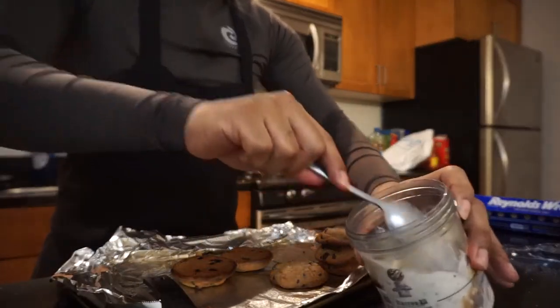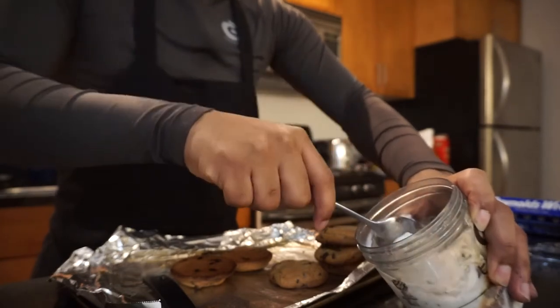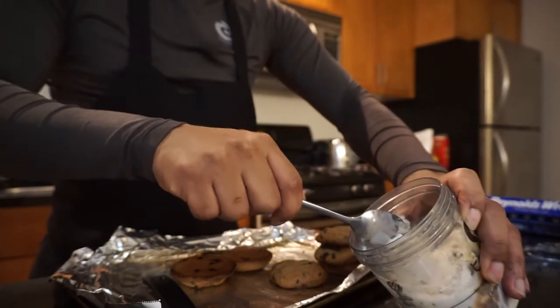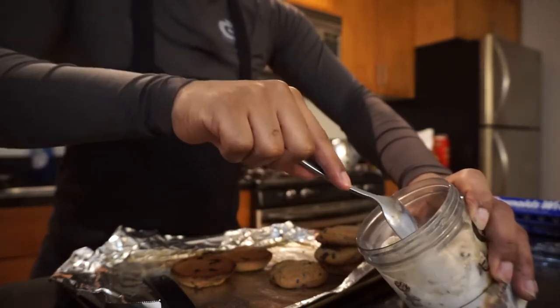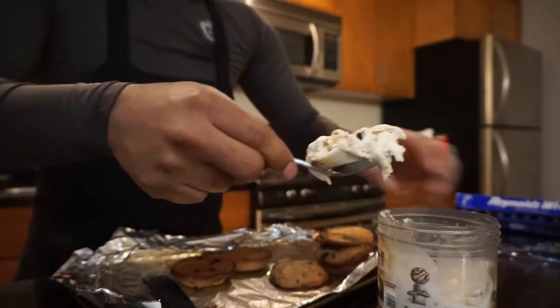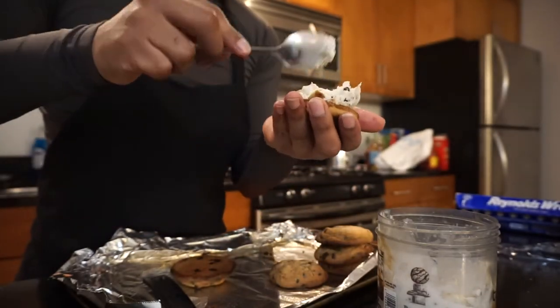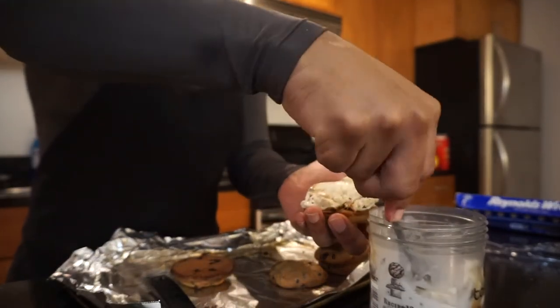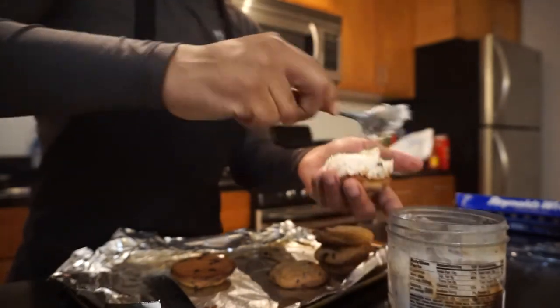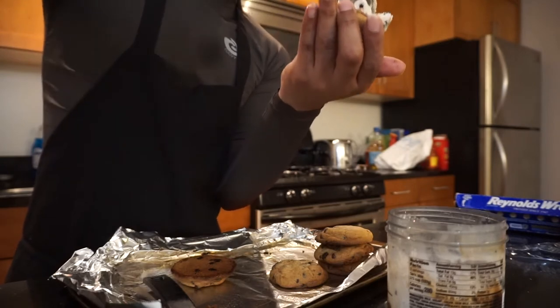My ice cream is a little bit more manageable now. I'm gonna do this — y'all see that? That looks good as hell. They're gonna be like mini ice cream sandwiches. Meanwhile my oven is still on because I'm about to make the rest of the cookies.